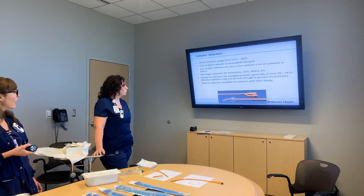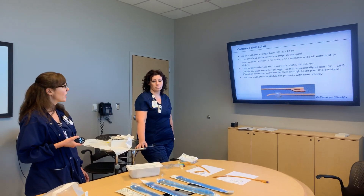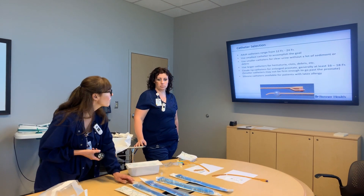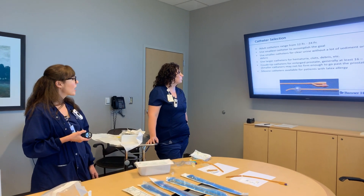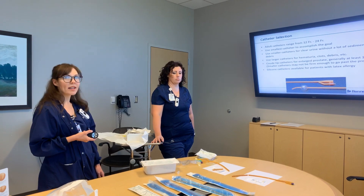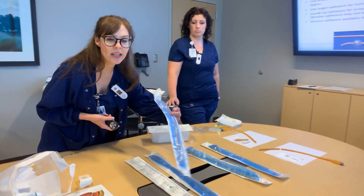A coude tip catheter is recommended for enlarged prostate, generally 16 to 18 French, but we also have 20 to 24 French available as well. Smaller catheters may not be firm enough to go past the prostate, and that's when you want to use a coude catheter.